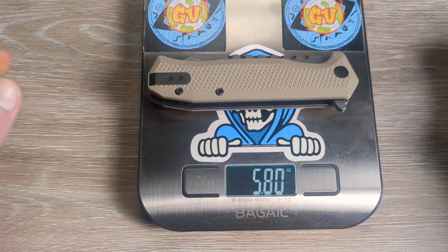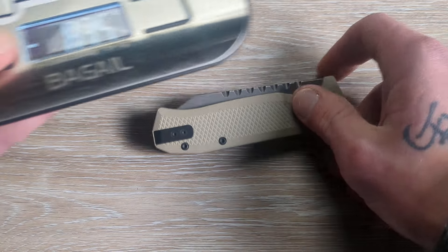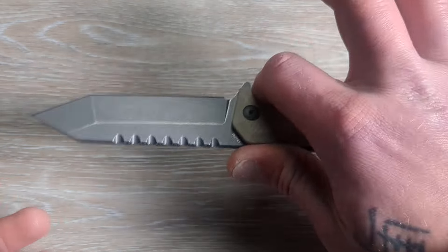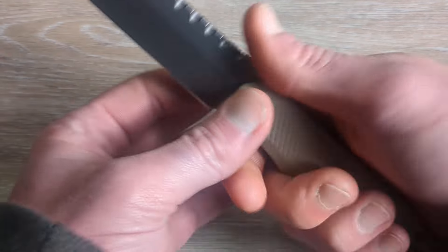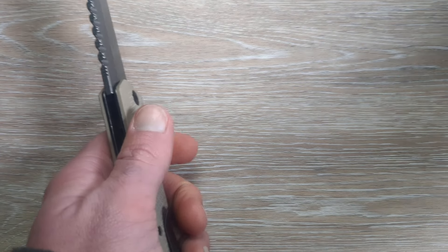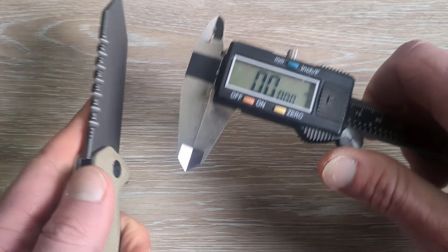Let's get a quick weight — 5.8 ounces. So it is a little bit heavier than I thought it would be, but it does not feel that heavy in hand. It's very well balanced. I did not think that this was six ounces, but I guess it is. It's definitely a substantial knife — it just doesn't feel that heavy.